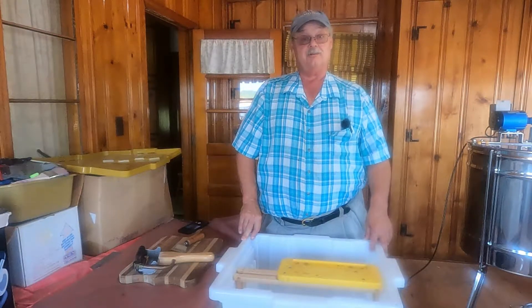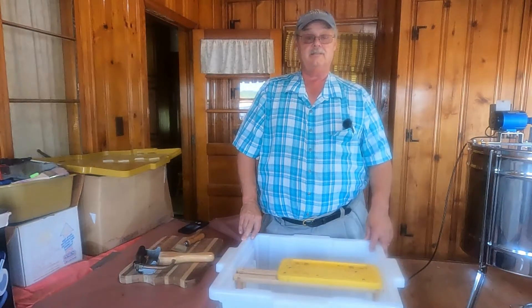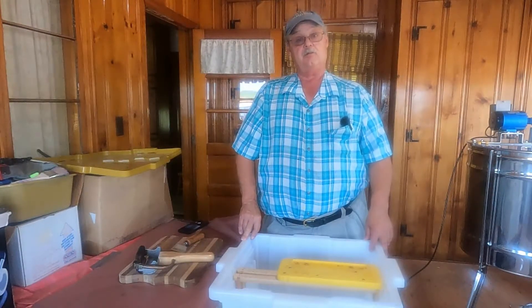Hey everyone, Sawmill Charlie here. I'm on my back porch, which is going to be my honey house for a couple of weeks. I'm in the process of starting to harvest my honey and I wanted to show you the different tools that I use.